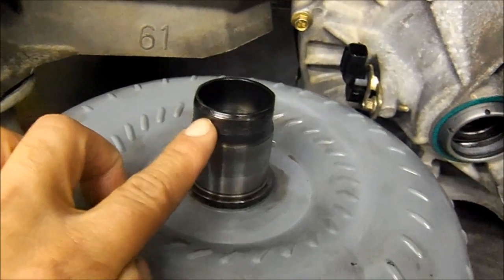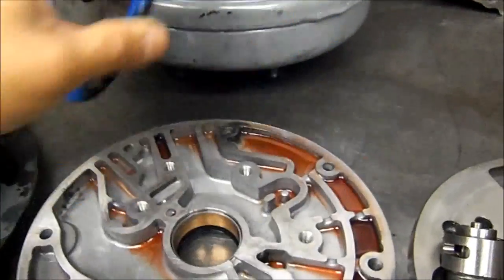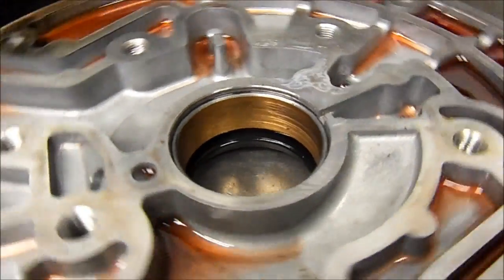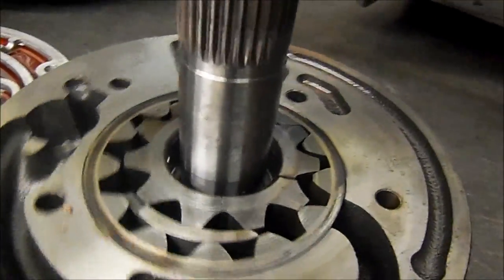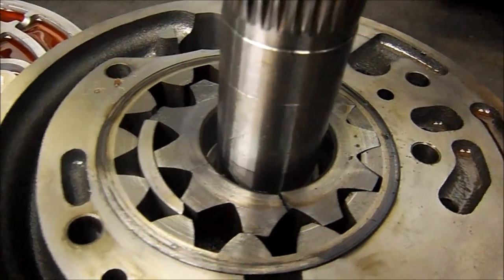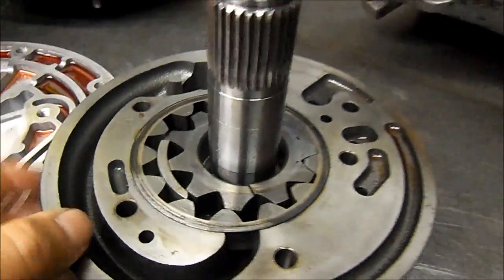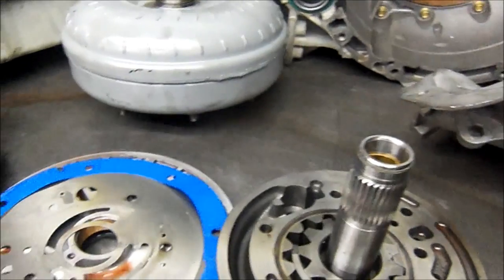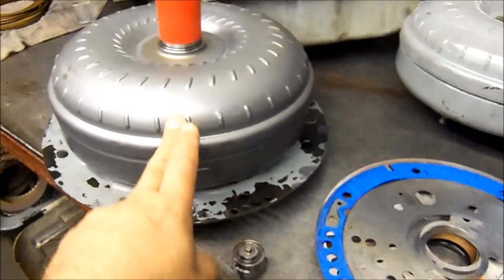This is why you want to use that tool I showed you. You can see the converter — it's black. This is the original converter that came out. Look at the pump bushing — it's all scored up from improper alignment. And look right here: the pump is actually split open. You can see a crack right here, and another crack right there. This pump is no good.